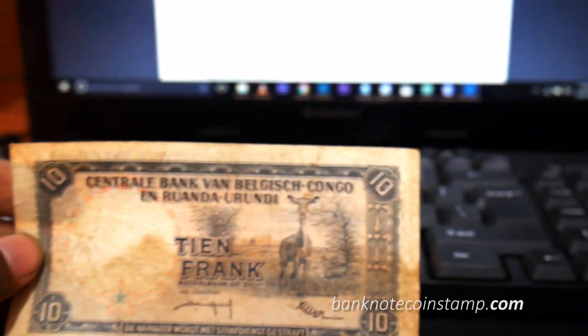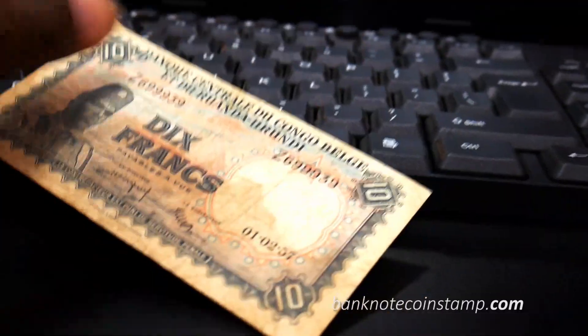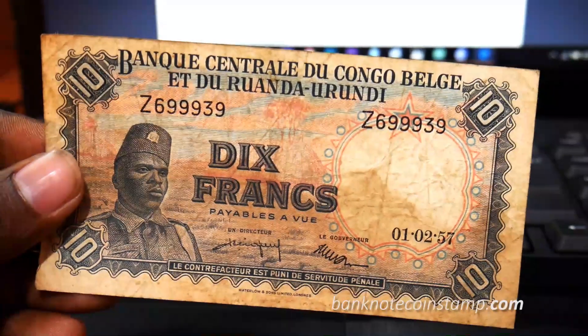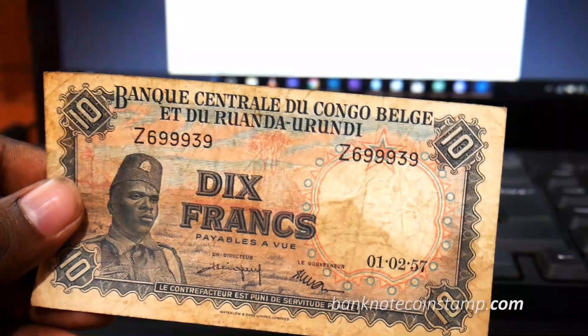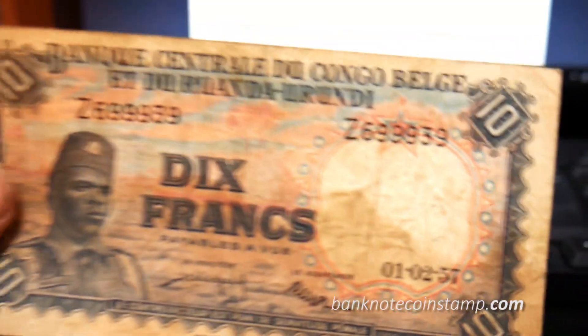The printer used was Waterlow and Sons Limited. The quality of this particular banknote is a little different — the paper quality and the printing style are completely different. This is 10 francs of Belgian Congo.